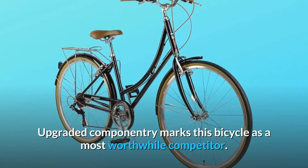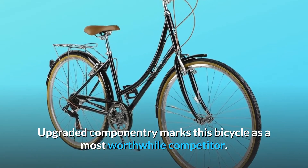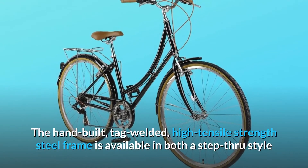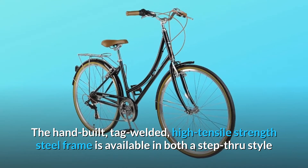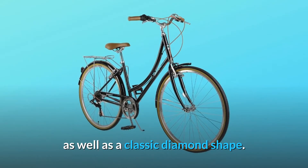Upgraded componentry marks this bicycle as a most worthwhile competitor. The hand-built, tag-welded, high-tensile-strength steel frame is available in both a step-through style as well as a classic diamond shape.